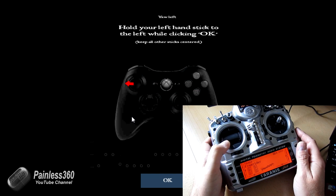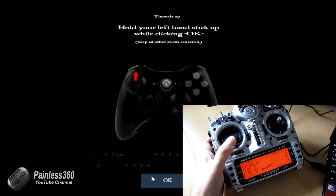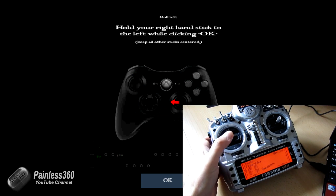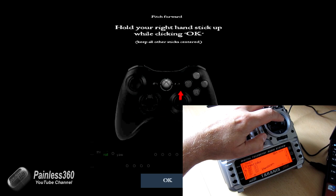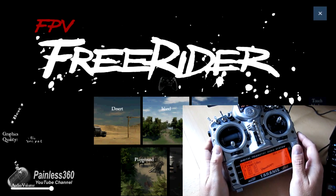As I move the channel to the left, you can see the indicator moving on screen. Go all the way across and click OK — it now knows that's my yaw control. It asks for throttle next — you can see the throttle moving, put it right to the top and click OK. Now it knows that's the throttle. Then it asks to move the left-hand stick all the way to the left — click OK, it knows that's roll. And the right-hand stick to the top — click OK, and now it knows pitch. That is the radio set up, done.